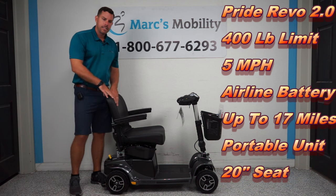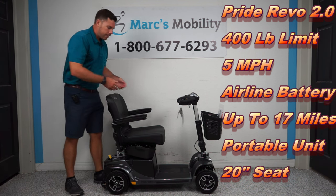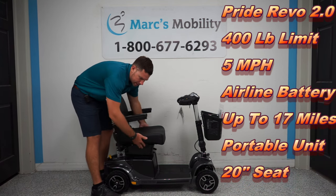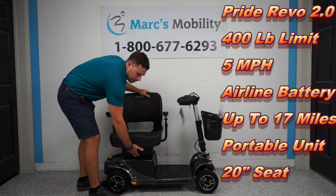It breaks apart and the heaviest piece is 57 pounds — I'll show you that in a minute. This unit comes standard with a 20-inch wide seat by 18 inches deep, and you actually have storage compartments underneath each side of the seat that just click in.